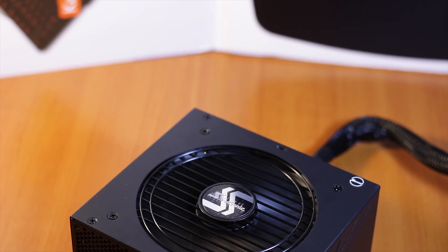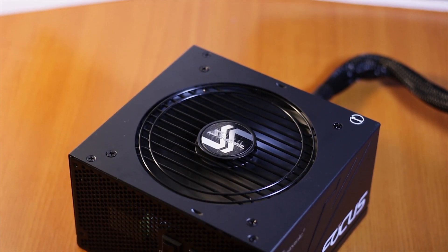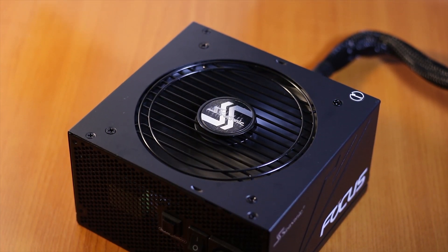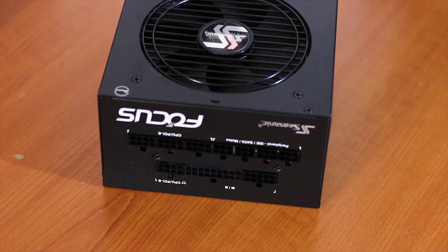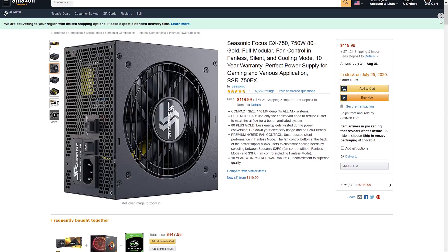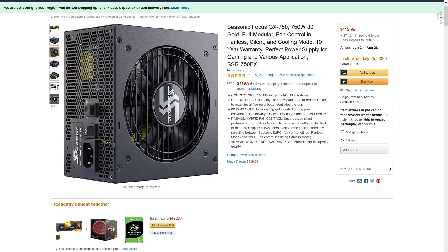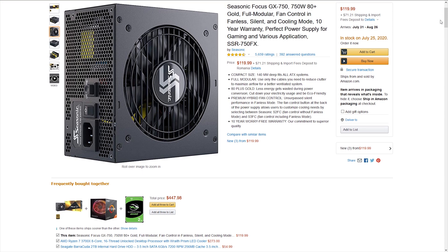The Seasonic Focus GX750 is part of the new Focus GX series of power supplies, which is the successor of the Seasonic Focus Plus series. This unit has a gold rating for efficiency and a total wattage of 750 watts with a fully modular cable design. The power supply is available at the moment of this review for around 120 USD or Euros, depending on the retailer and stock availability.